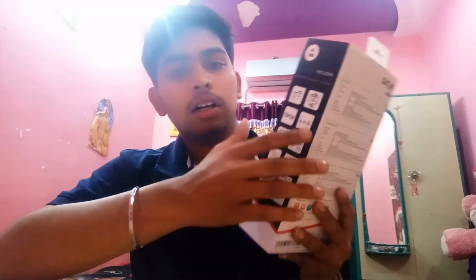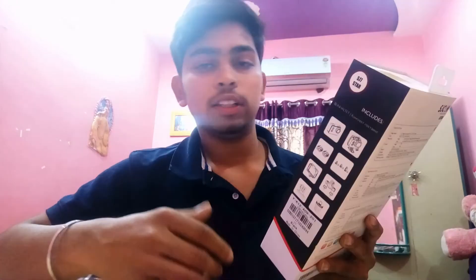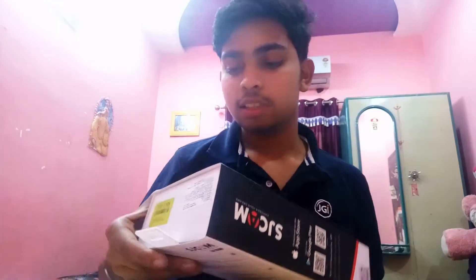On this side you can see what the box includes — the mounts. I absolutely love this part because no other camera gives this many mounts with the package itself. That's a really good move from SJCAM. Let's unbox this now.